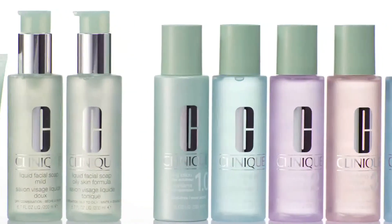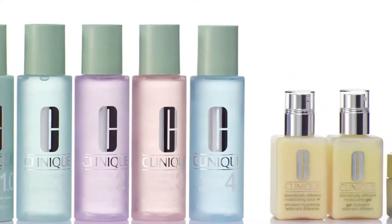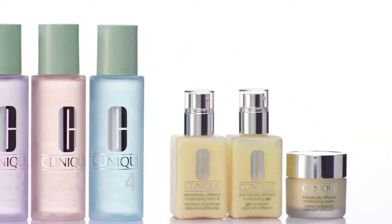So that's why I use the Clinique 3-step skincare system to cleanse, exfoliate, and prep my skin for makeup. You can customize 3-step to fit your skin type.